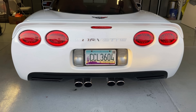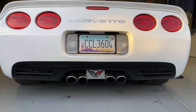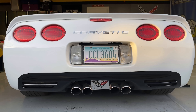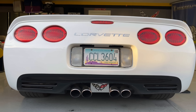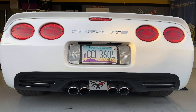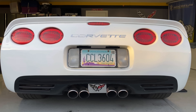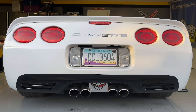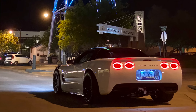Coming around to the back side of the car — yes, it is a little dirty, I've been driving it around — you can see the Corsa Sport exhaust, and you can also spot the LED halo tail lights. I also have an LED middle third brake light, which gives it a little bit of a more modern touch.